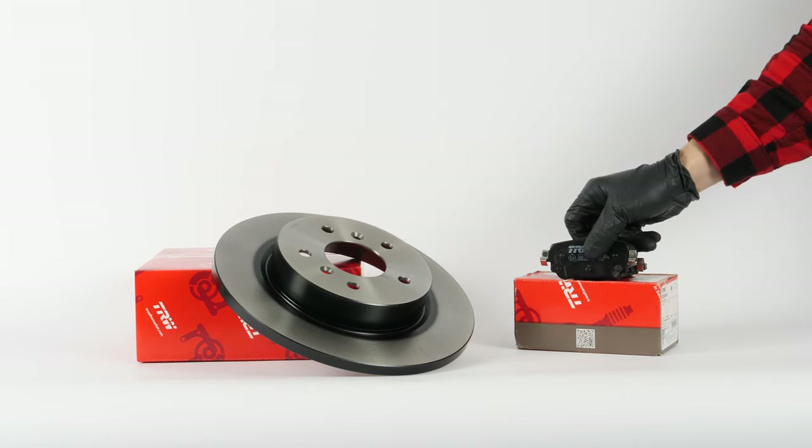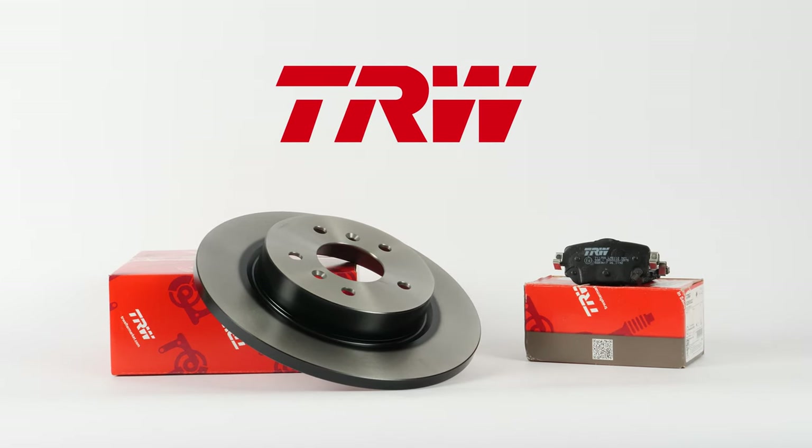You will find the TRW brake discs and pads used in the video by clicking on the link in the description.